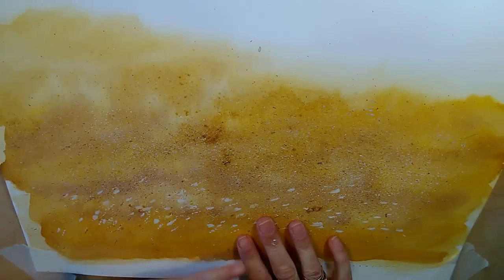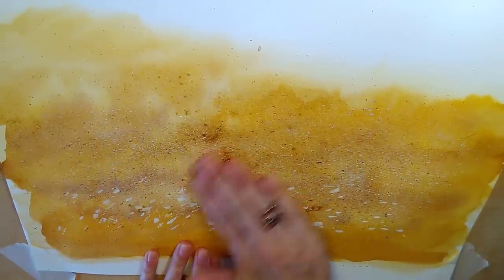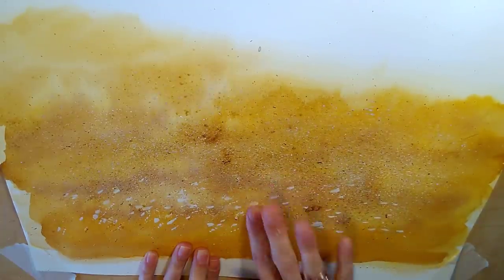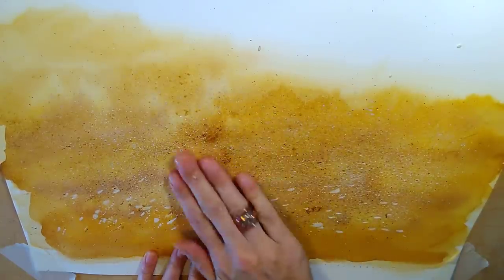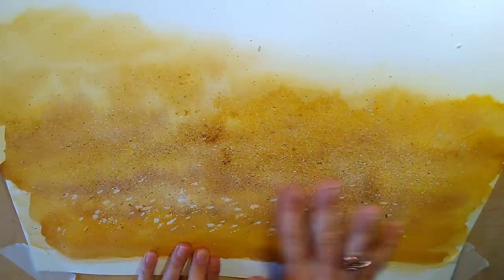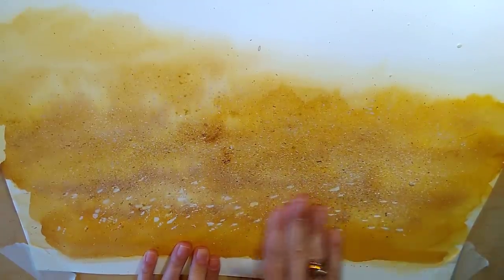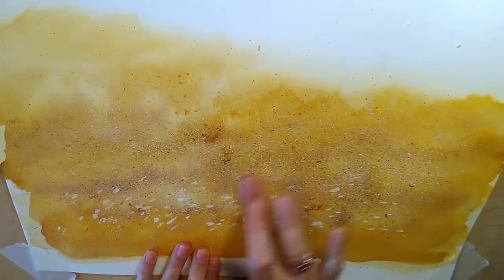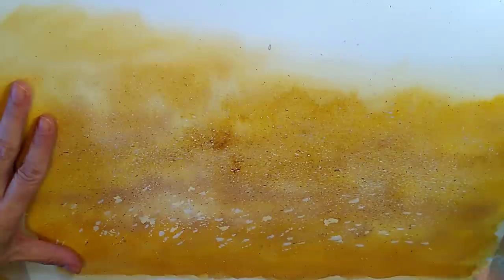For the final stage, we're going to remove all of that masking fluid. You can rub it off with your fingers, though over a large area you can actually blister them. You can also take an eraser across the top to remove it. I'm tipping all the waste masking fluid over the bin. You can see those light areas we reserved right at the beginning starting to show now — really happy with that.